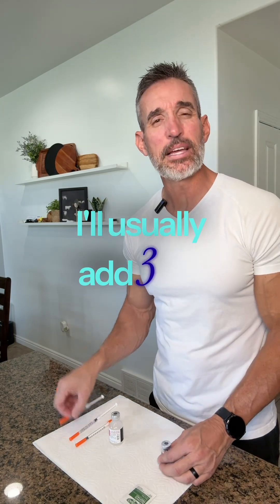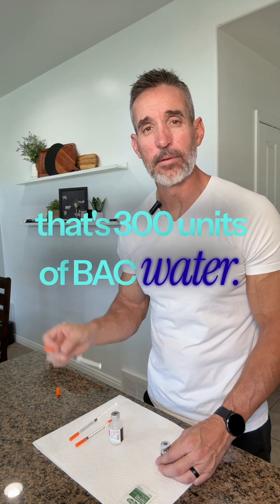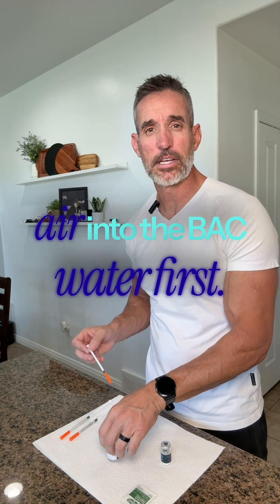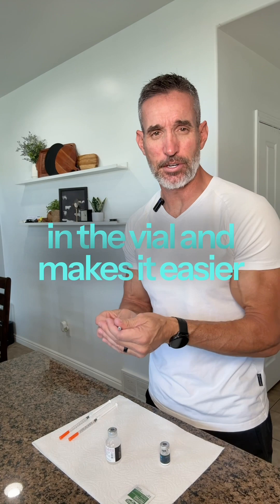I'll usually add 3 ml — that's 300 units of BAC water. Before I draw, I push a little air into the BAC water first. That helps balance the pressure in the vial and makes it easier to pull out the liquid.